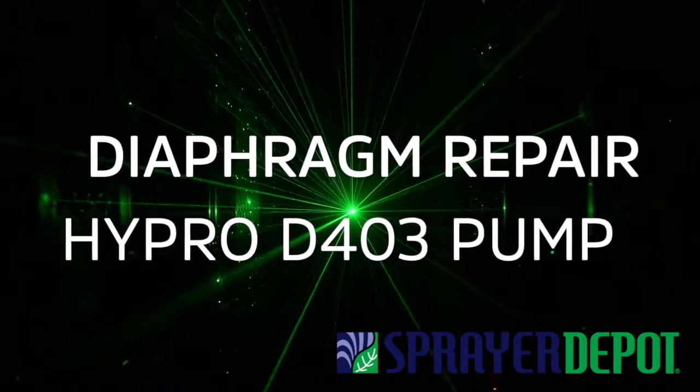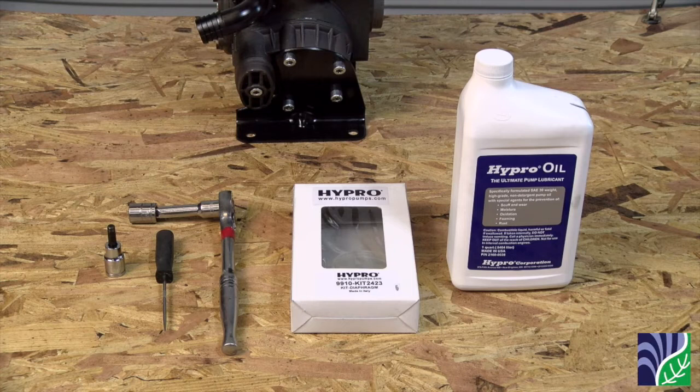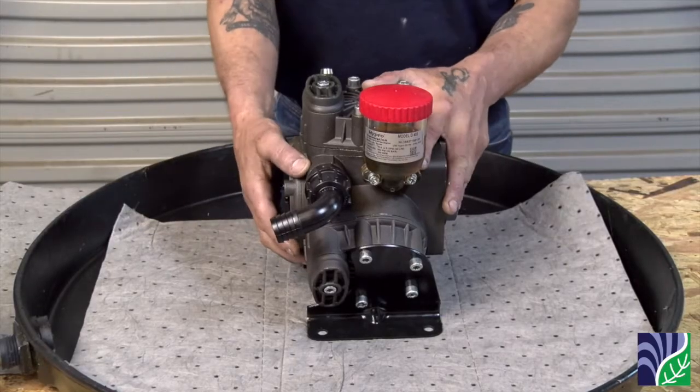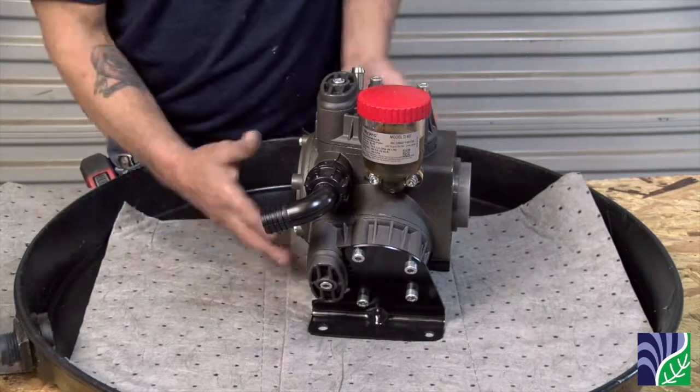Diaphragm repair on HYPRO D403 pump. The tools you will need are a 6mm socket, 13mm socket, and a pick. This video shows you how to replace the diaphragm in your HYPRO D403 diaphragm pump.